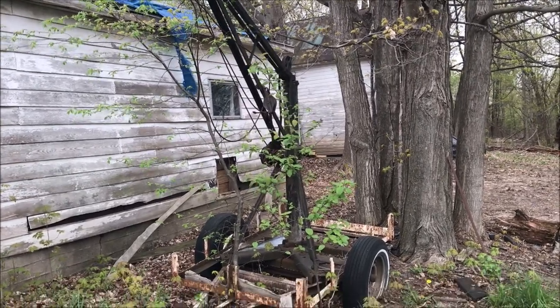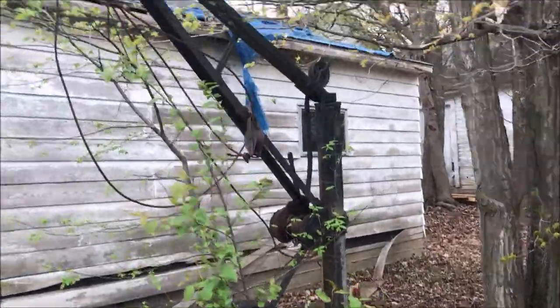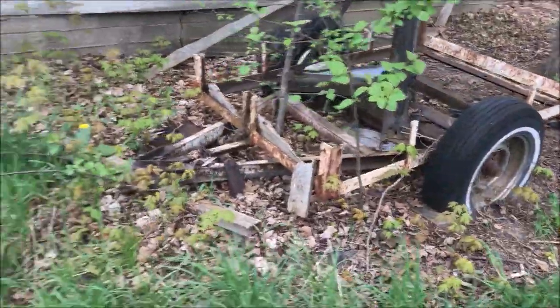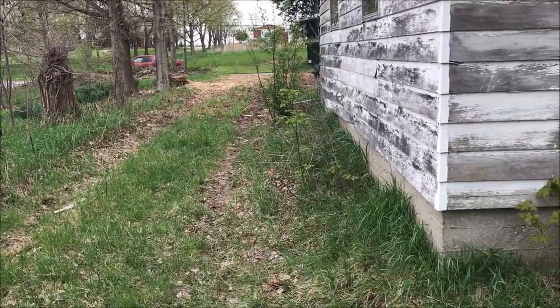This Old Guy DIY video has to do with the challenge of getting this little homemade crane out from behind this building and about 150 feet out to the road.